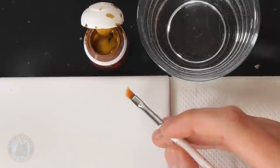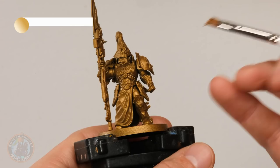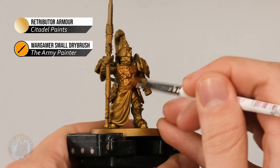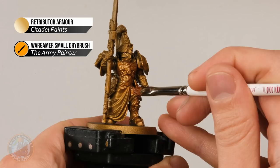If you've sprayed your model gold, this stage will be really quick — just one thin coat. If you're going for another colour, apply a few thin coats to get an even finish. Get hold of an older brush — I have a small dry brush from The Army Painter — get some gold onto the palette, thin it down with just a little touch of water, and apply it to the miniature. This also lets you check any parts you may have missed with the spray, and ensures the colour is consistent, since the gold spray can change colour depending on weather and temperature.